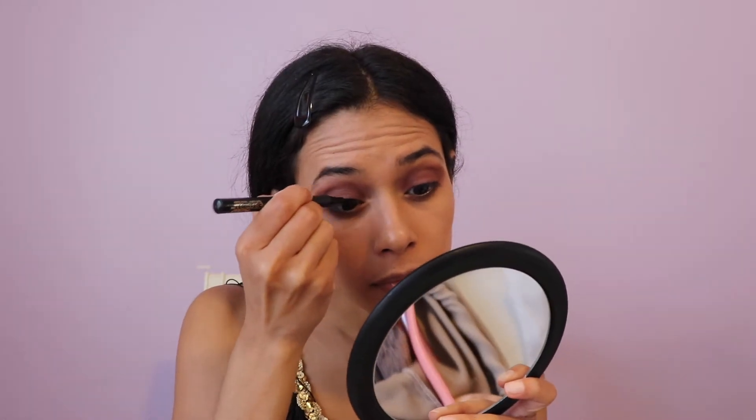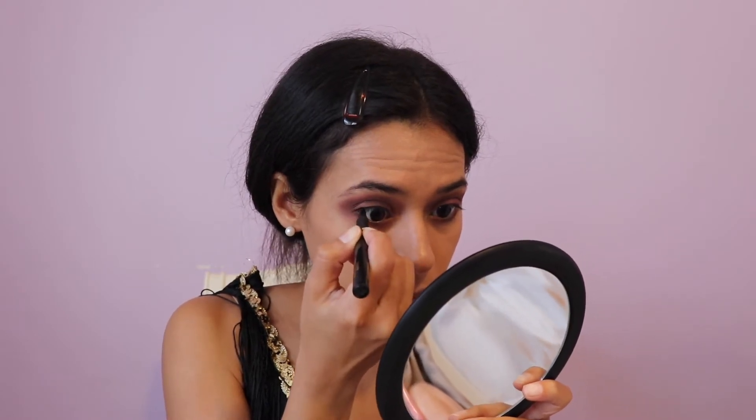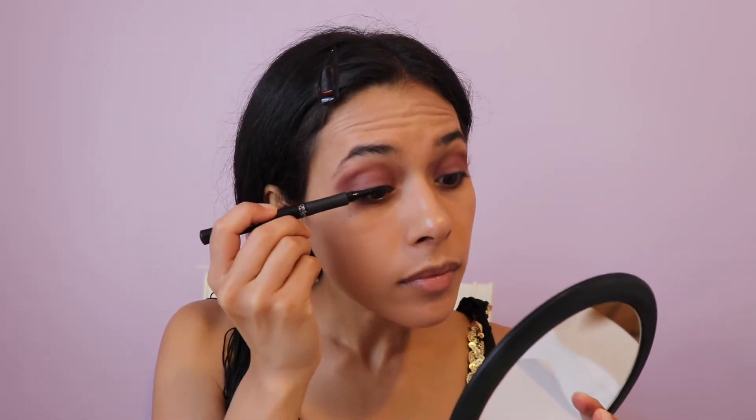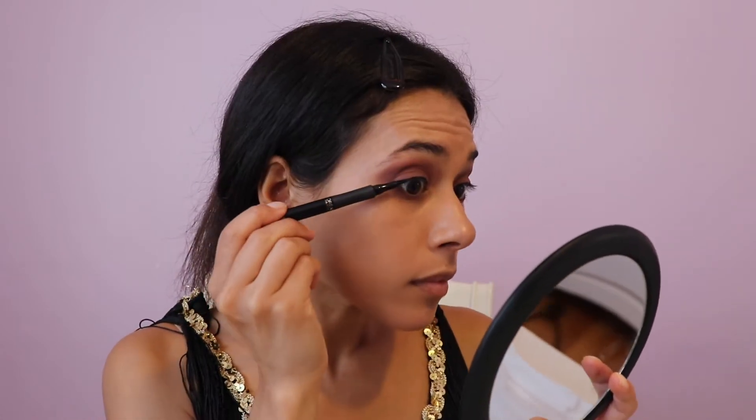Grabbing a black liner — this one's from Makeup Forever Aqua Eyes — I'm just going to line the top. I'm also going to use the L'Oreal Slim liquid liner. They used to have really round eyes, so I'm going to line a very thin line on the top waterline, right above the lashes. I'm not going to wing it out — I just want to create that roundness, that shape.